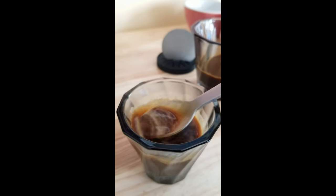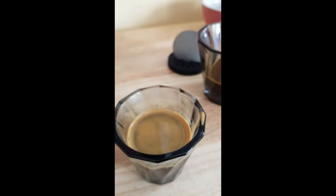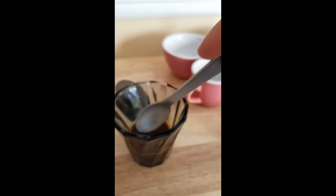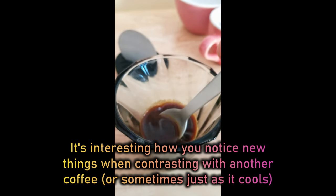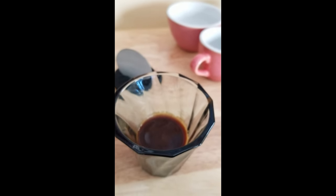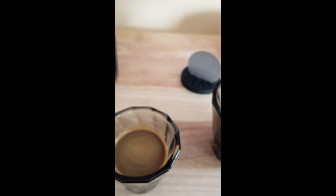Sometimes these get better as they cool. Going back to try the other one — this is a different coffee. I think it is going to get better as it cools. Now with this coffee I'm noticing more of a vegetal, under-roasted taste, which I obviously don't like — but I didn't notice that at first. Now that I'm contrasting with this other coffee, I'm liking the first one better.